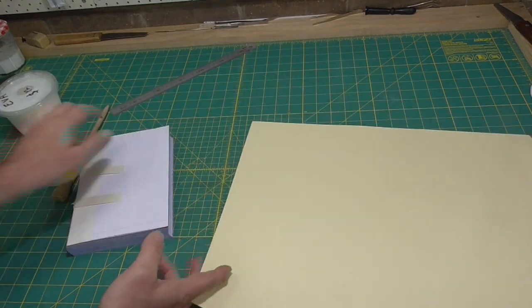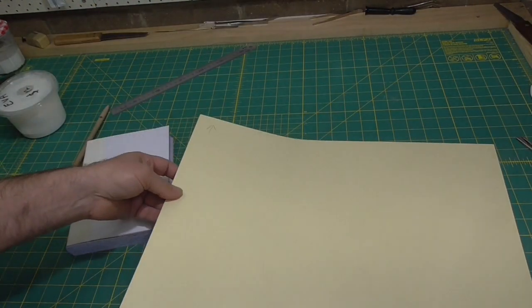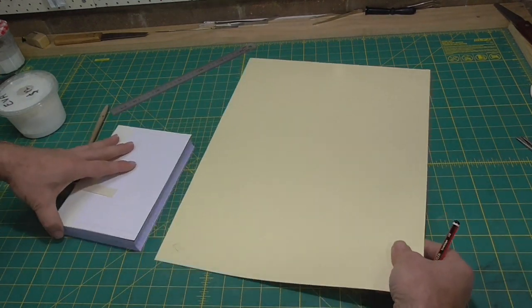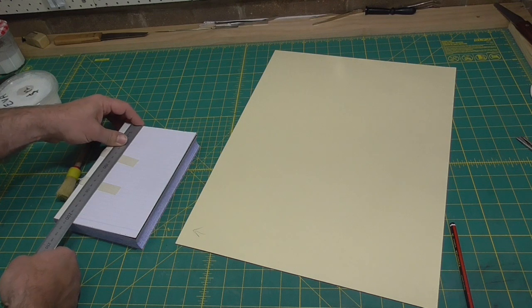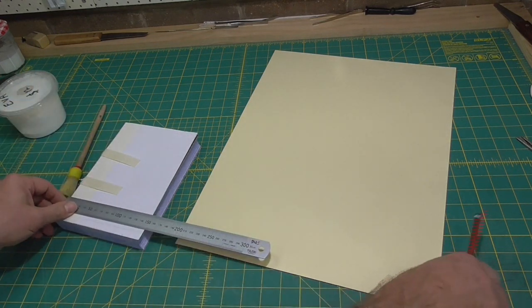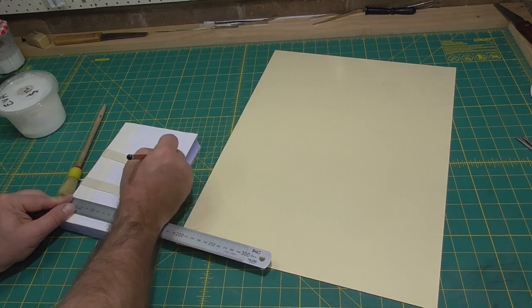To make the lever rigid, I'm going to add some manila card. This is one of the rare cases when you want to use the material with the grain direction perpendicular to head to tail. This is to make the lever more rigid.